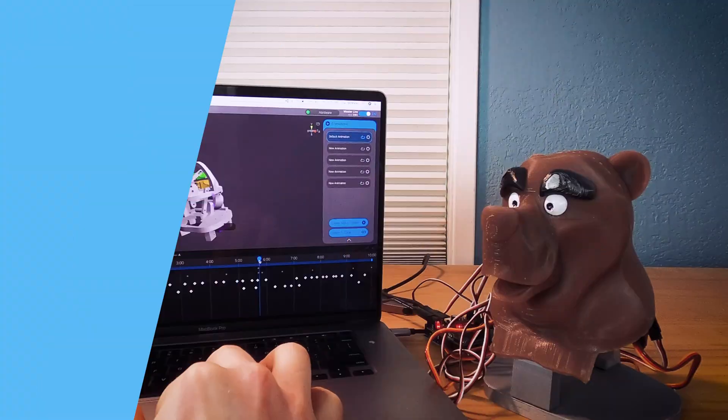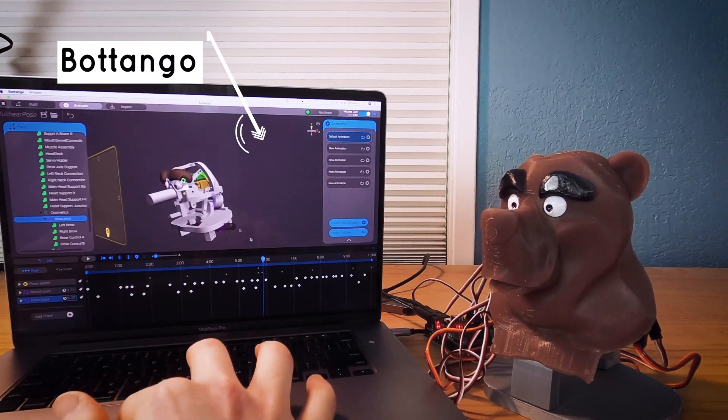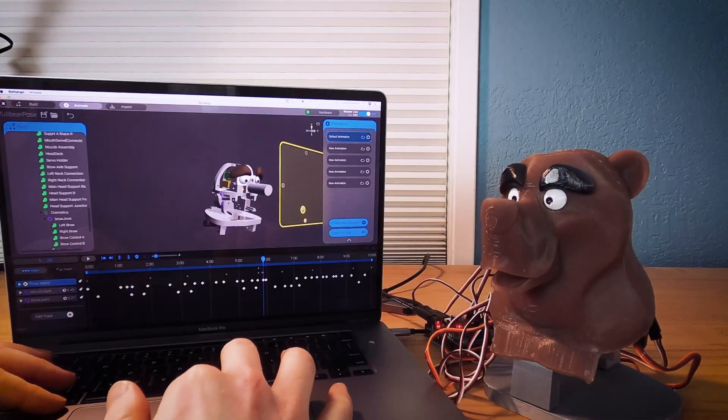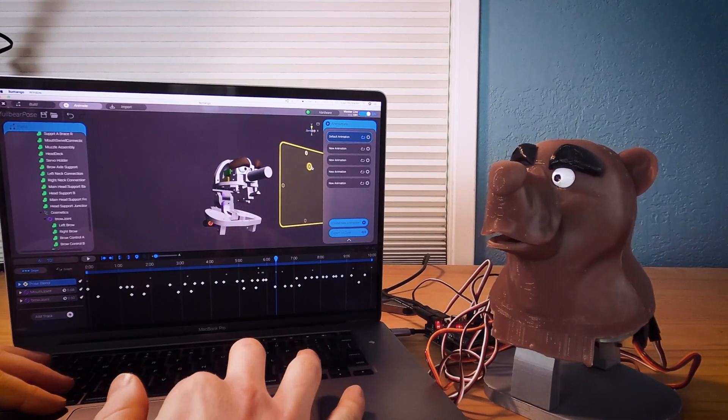Building him is one part of the process, and controlling him is the other. That's where Louie is built as the other side of the coin of Bot Tango — a creative tool for robotics that's built to be visual and intuitive. It's artistic expression through engineering. In order to make and control Louie, you don't need to know how to program, you don't need to know how to solder, you don't even need to know what soldering is. You're going to get one box, and in that box is everything you need to enter into this kind of artistic expression.